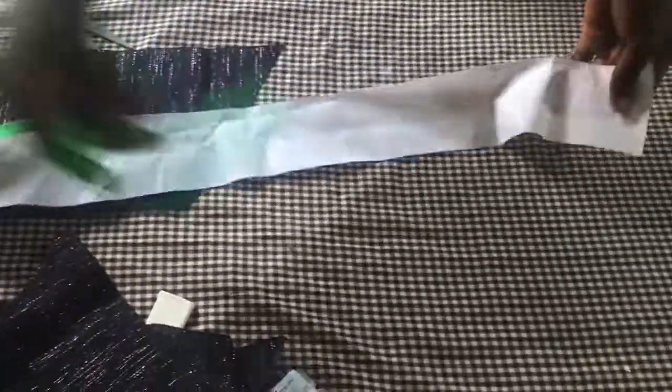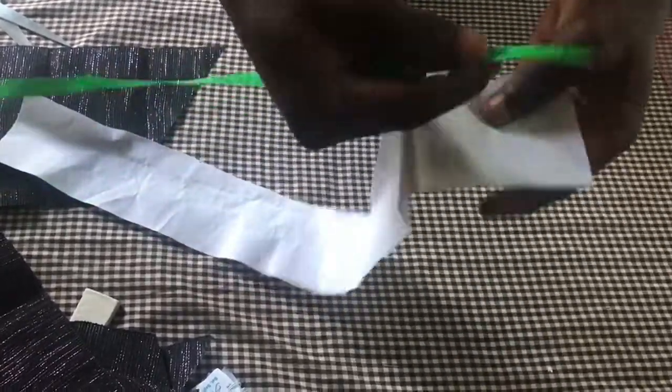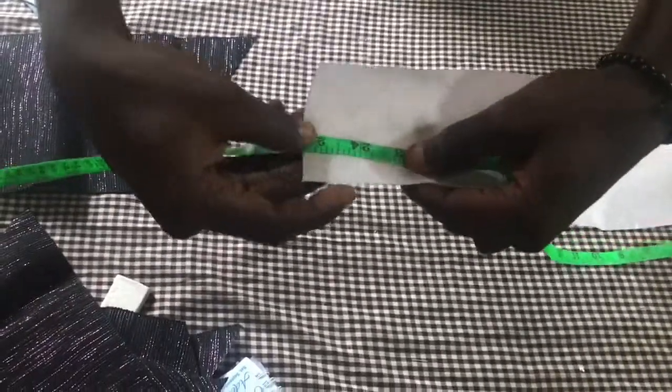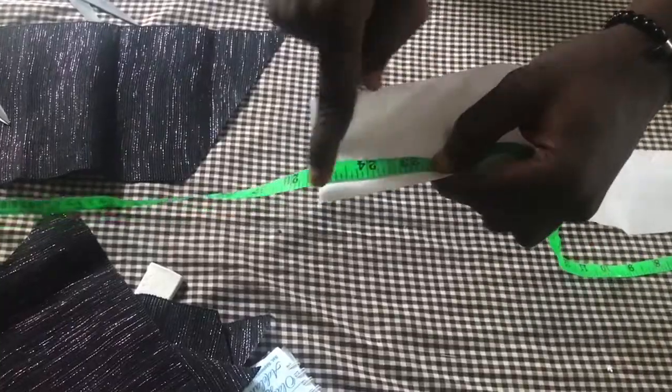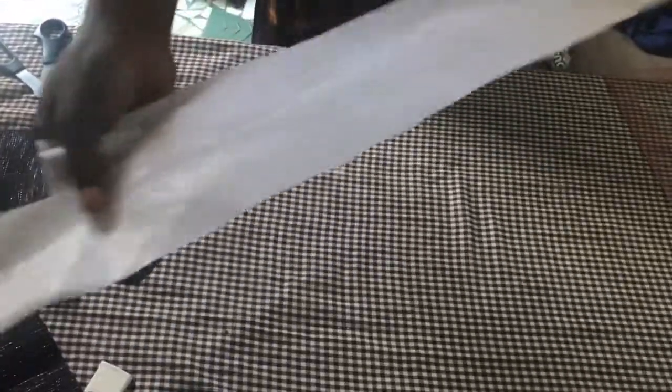Set those aside. You'll be needing a collar stay like this - I already divided it. The length is 25: that is 23 for the cap plus two, making 25. I'm using two of these. We are going to use it to turn the material or the cap to the other side.